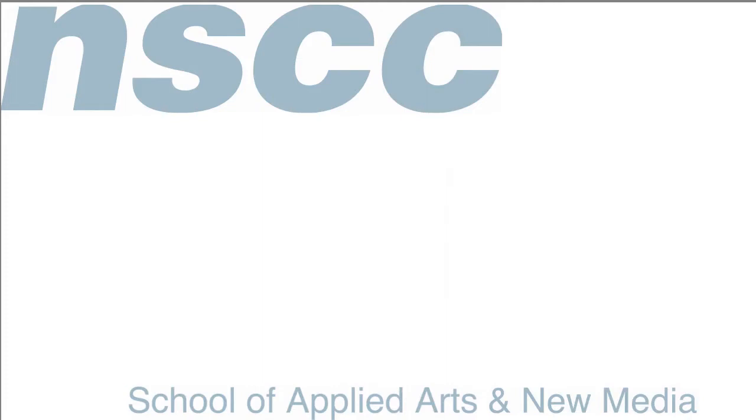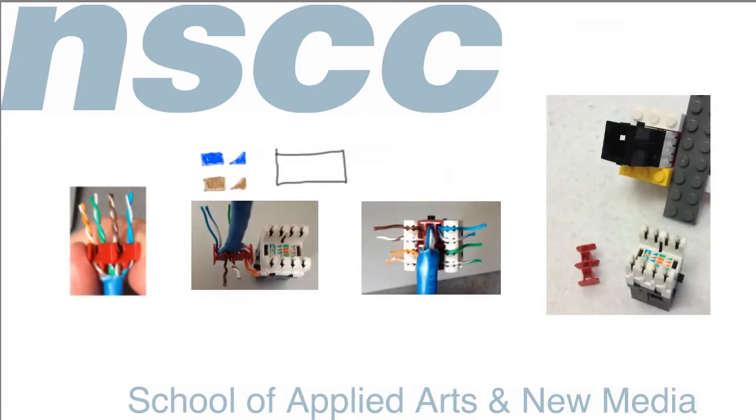We're going to look at the basic process and overview it before we look at it on the video. We're using a Belden MDVO — modular category 5E jacks. They have two pieces. This one uses a punch-down type; there are others that don't require punch-down tools, but I find the punch-down is probably the easiest to use and a little more reliable. This jack uses the 110 punch-down block standard, so we'll need a 110 punch-down tool.